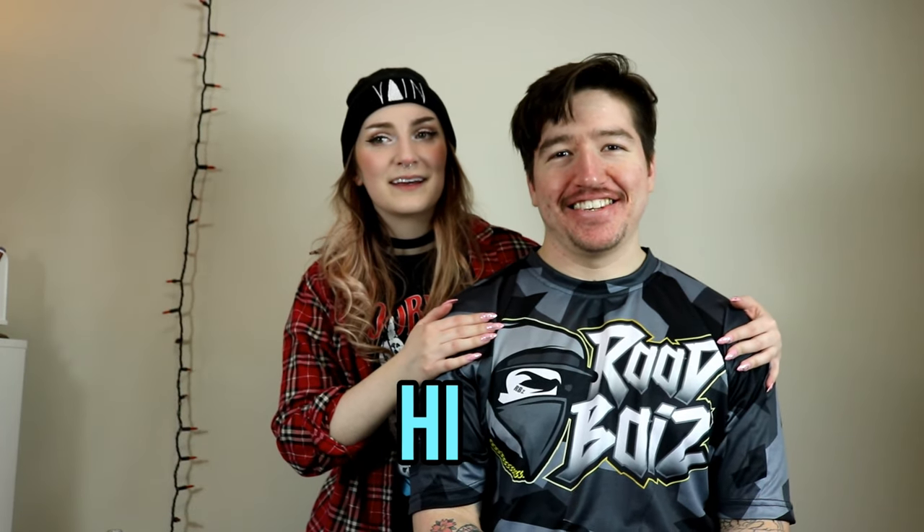Guys, it's finally time for me to get rid of this hair. Not my hair! We're cutting his hair! So everybody, this is my boyfriend Connor. Hey. Man of many words. And we're in isolation together and his hair is a little bit long. We're going to cut it.